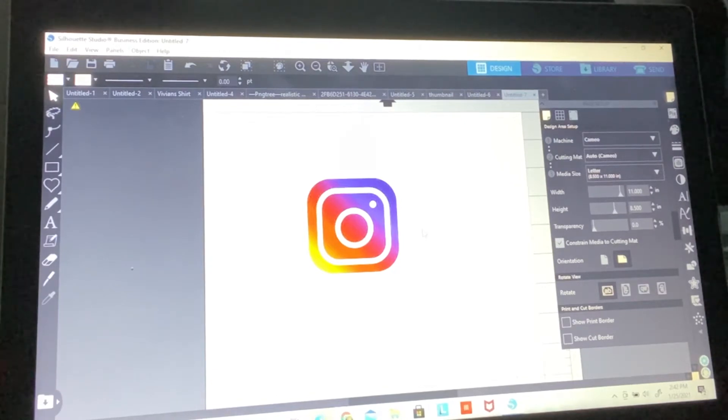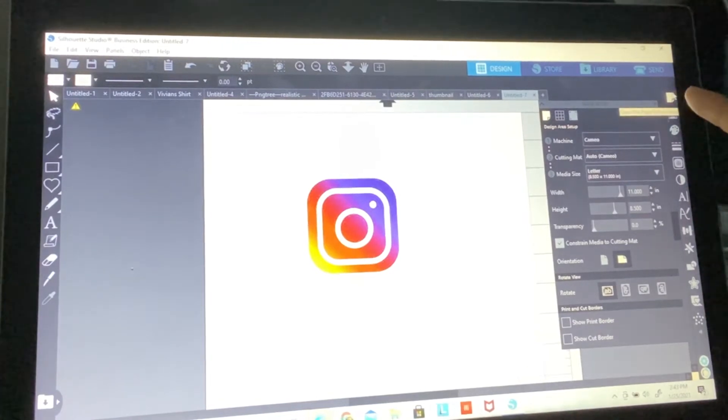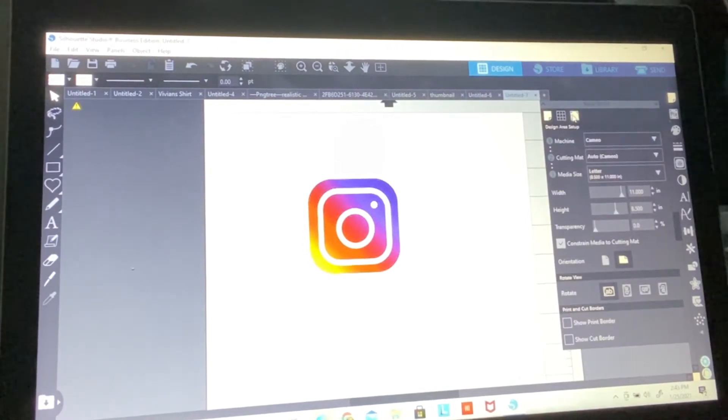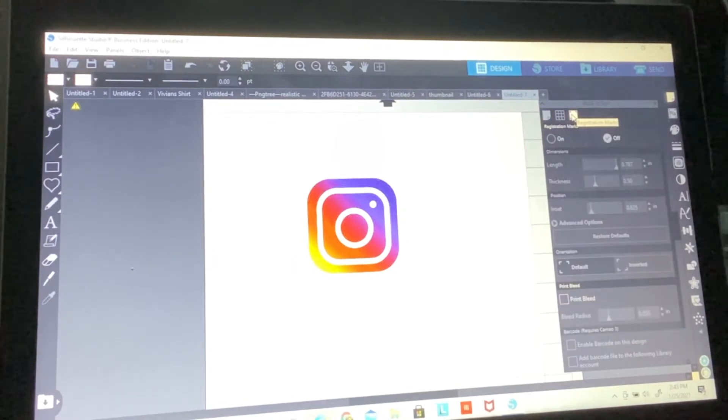The first thing we want to do is turn on the registration marks. Right here in page settings — you can see where the cursor is — I'm going to go to page settings, then go to the third icon over, which is registration marks. As of right now it's off, so I'm going to turn it on.